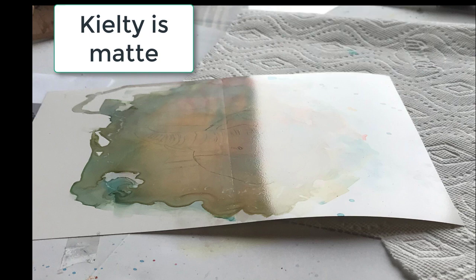It's more of a matte finish and it's applied with a brush, so there are some streaks in it, but it's not bad.